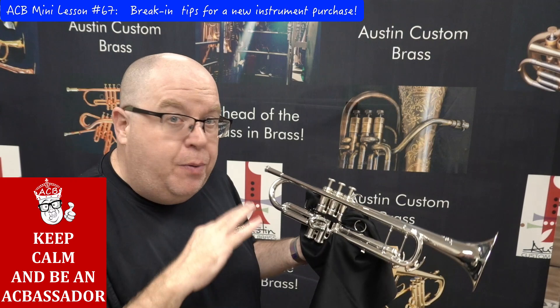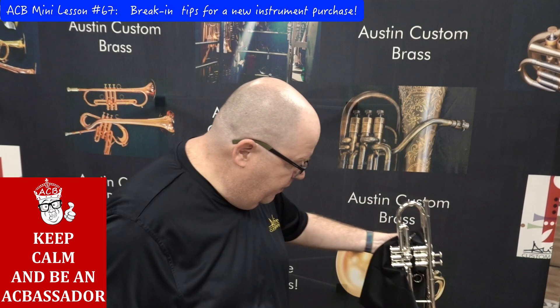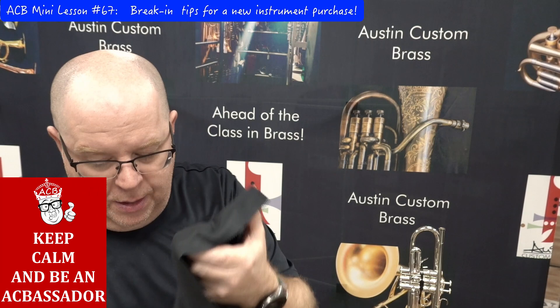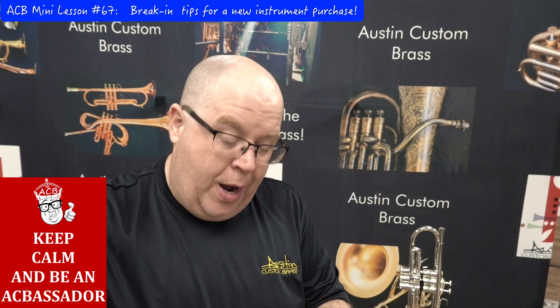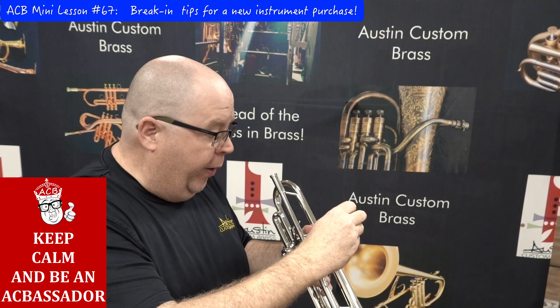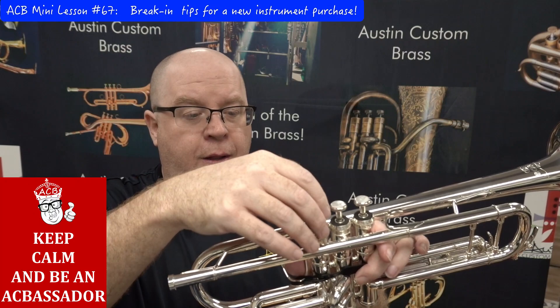Before I even play, I take each valve out — this is so simple, which is why the microfiber cloth is provided. I just take the valve and twist it a few times — that removes any additional residue from the break-in process. I'm going to do this every day for a while. Then I lightly coat the valve with oil — just light, don't douse it. Over-oiling is like putting too much oil in your car. Then let the valve sit down and tighten it up.